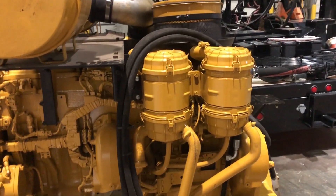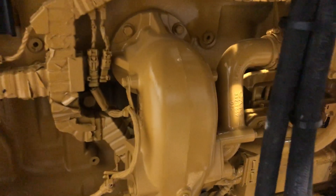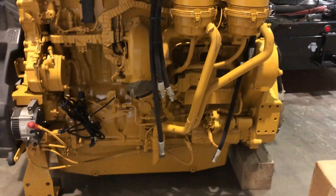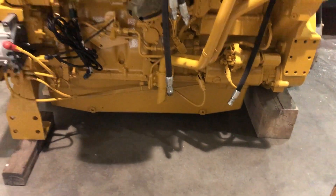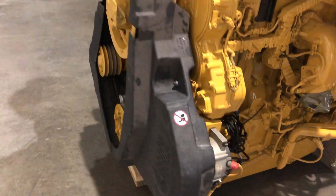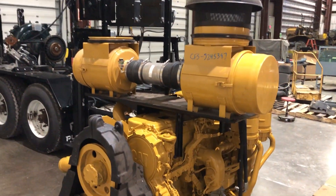It's got the crankcase breather filters. It's got this intake elbow with all this extra wiring, and this bonnet right here — that's your exhaust gas bonnet feeding in. You can see it's got a big full-length oil pan at the bottom, a plastic guard up here over the belts, and a dual air filter setup.